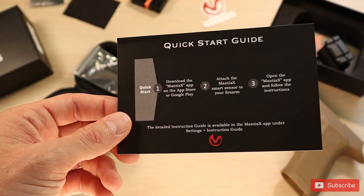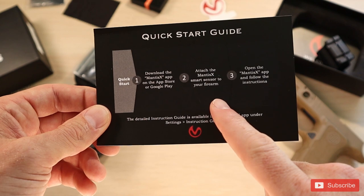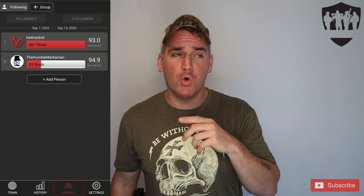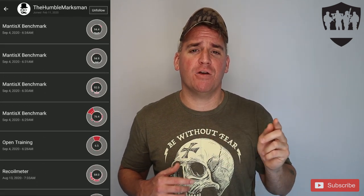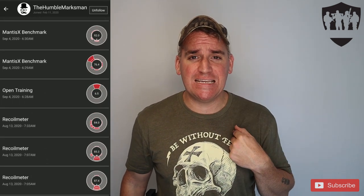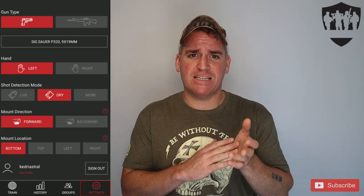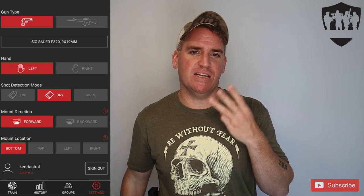So how do we use it? It's super easy — just download the Mantis app on your phone from the Google Play or iTunes store and follow the app instructions to get it set up. The app has four different options at the bottom: Training, which puts you right into the training options; History, which lets you go back and look at all your previous shots; Groups, which shows you how to add friends and compare your stats; and Settings, where you select if the device is on a pistol or rifle and which hand you use.